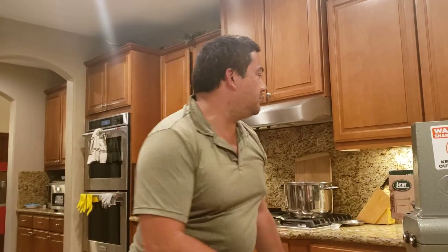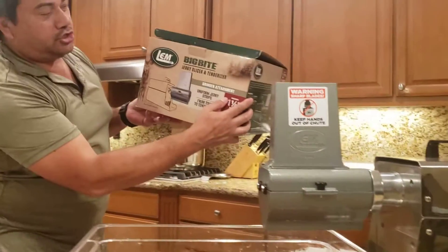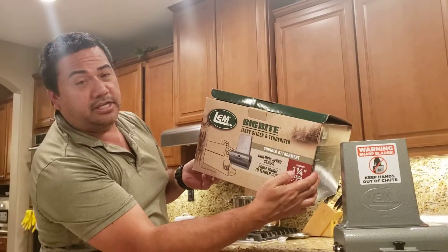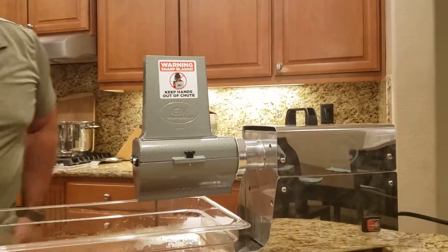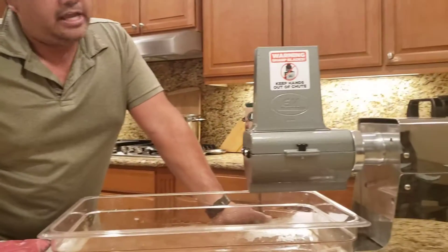Hi, 2-Minute Matt here with another how-to in two, because who wants to watch a 20-minute video on how-to? So here we go. Today we're featuring the Big Bite Jerky Slicer Tenderizer. It is a two-in-one machine, and it hooks up to my third horsepower LEM motor, which I also use for the grinder and the meat mixer.